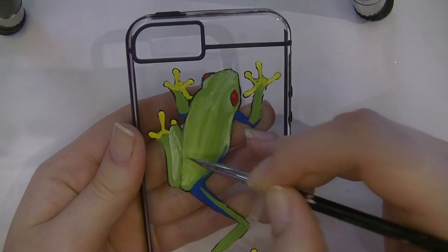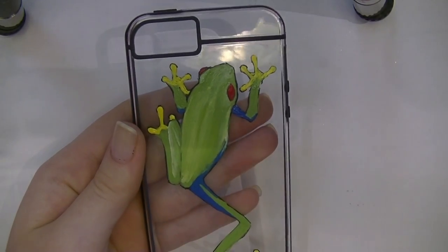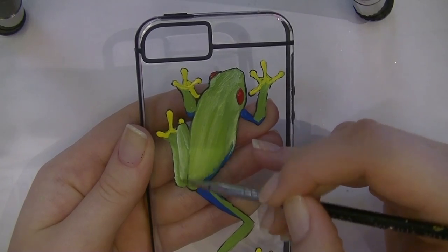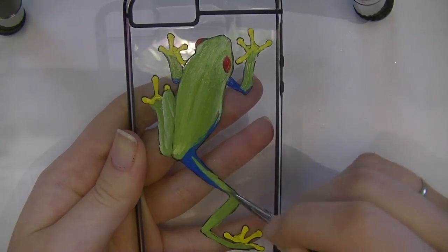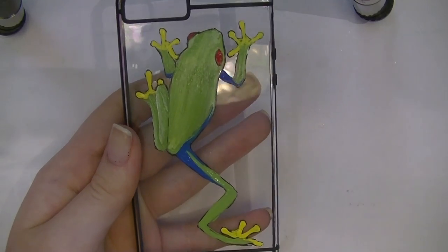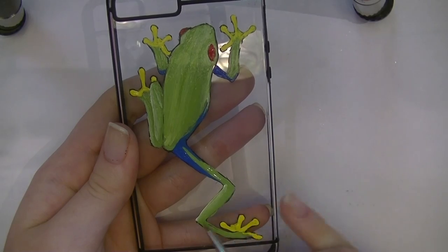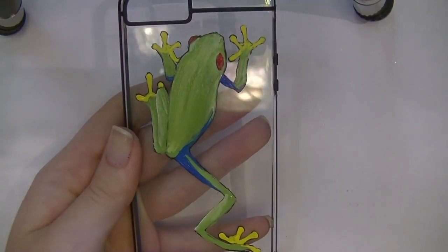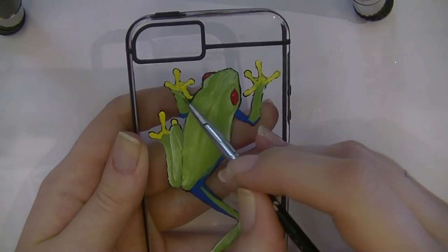Personally, I like Americana the best, but you can't buy it everywhere. I really don't recommend Craftsmart because it's not nearly as pigmented. That being said, none of them are going to cover in one coat — they all need a couple of coats, especially since you're painting on a shiny surface like a phone case.